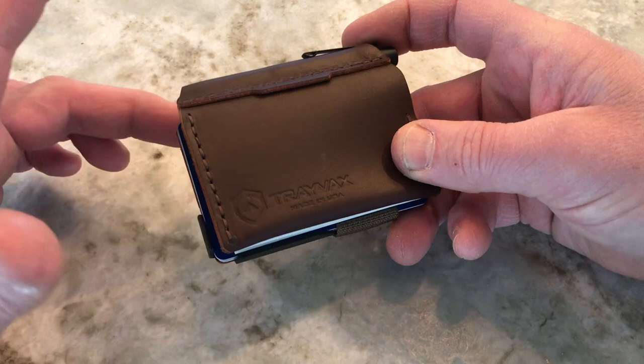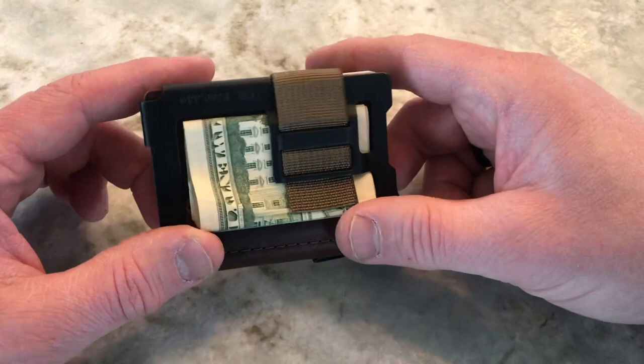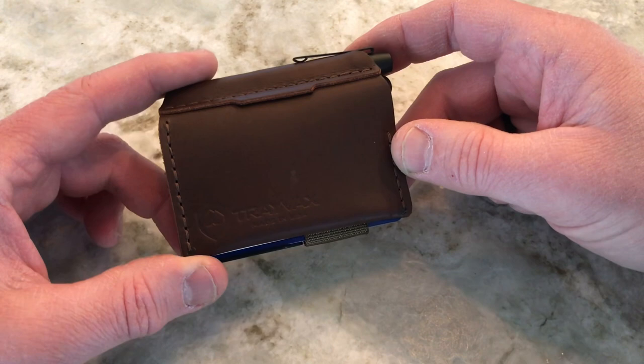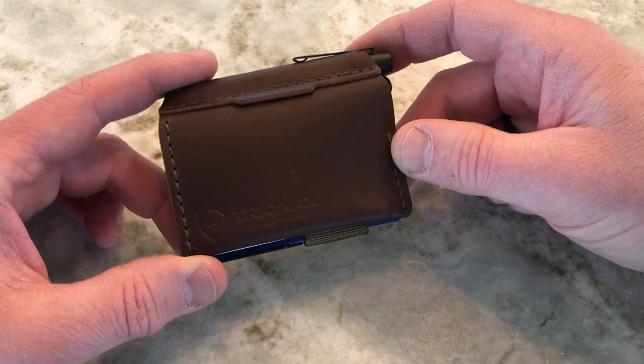I like this little wallet. If you have 15 or 20 cards you're carrying, it's not going to work for you. But if you have a smaller number of cards — up to eight — and you want the notebook to take notes and carry some cash, I think this could definitely be something worth checking out. This is the Travax Summit Notebook.